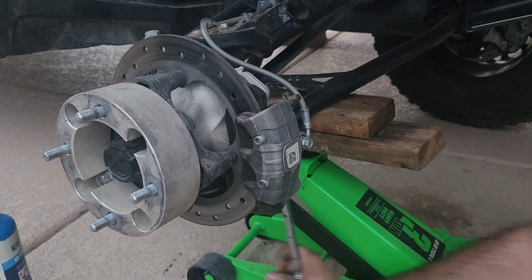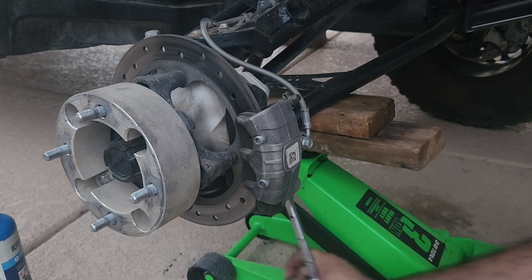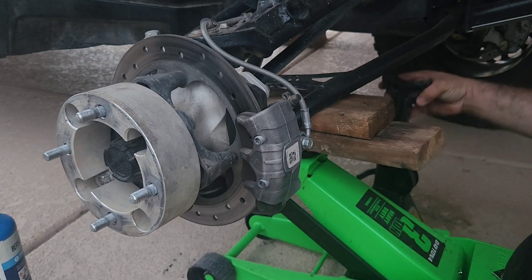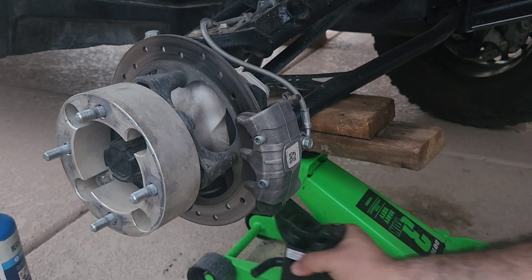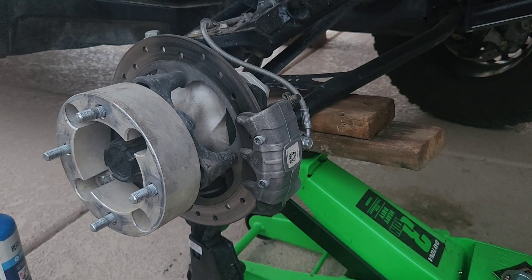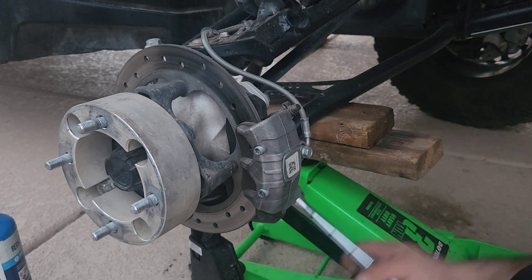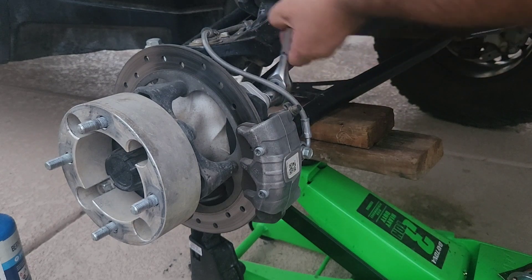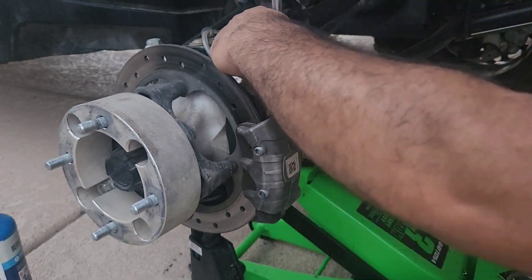Be careful because I don't have the Can-Am on top of jack stands — it's holding up just on my jack. There we go, now we're safe. These bolts also have Loctite so they're a little bit hard to remove.